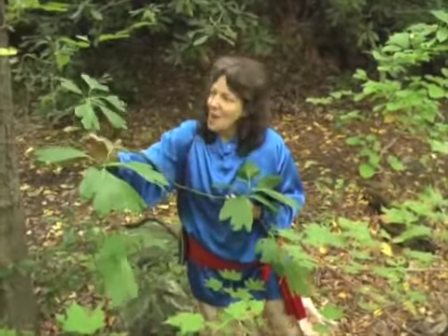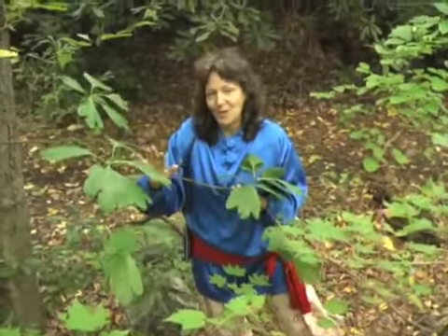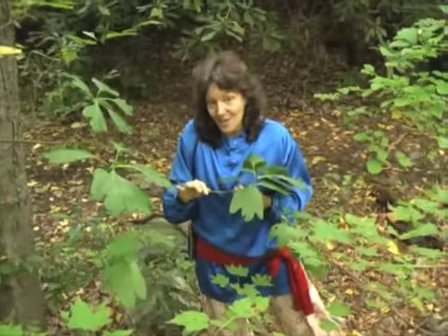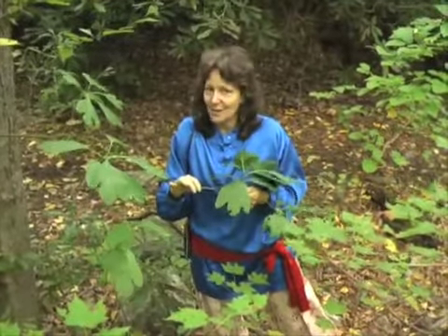I'm very grateful to the sassafras tree. This is one that I make absolutely sure to get a really big bag of leaves in the autumn time to get me through to the spring, even though her classic reputation is as a spring tonic. I love her as a spring tonic, but I rely on her as a fall tonic.